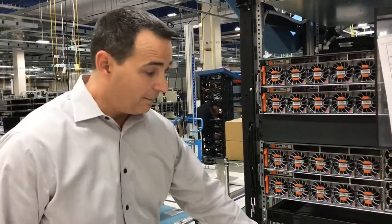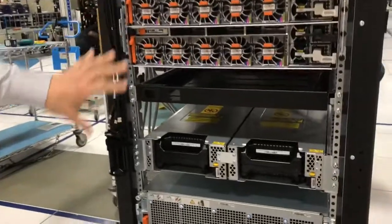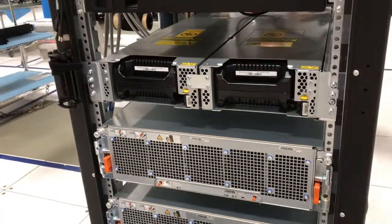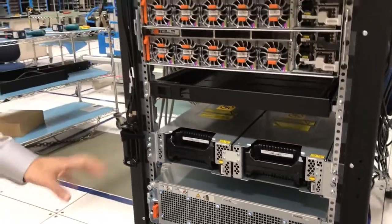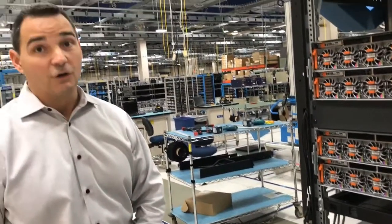Also in here we have lithium-ion batteries. The lithium-ion batteries protect you from power loss. When we lose power, we're able to vault the data — any data in non-volatile memory we're able to push to volatile memory so that we don't lose any customer data during power loss.